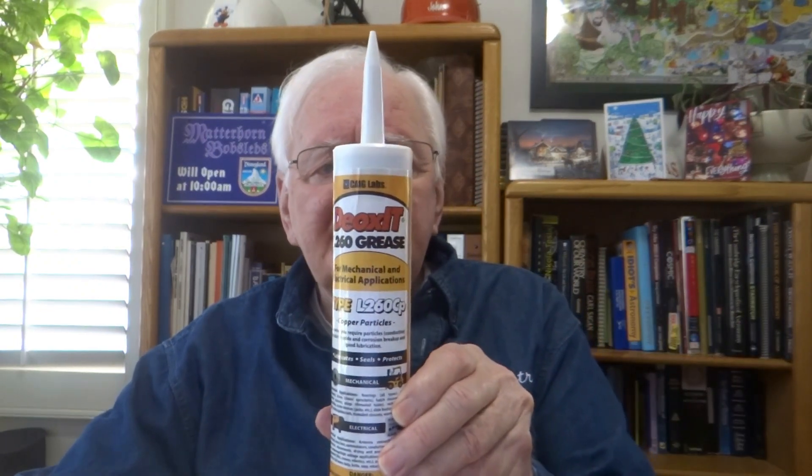There's a tube of it — it's a brand new tube. It says CP, Copper Particles, so this is conductive. There's copper particles in that one. And this one is NP — no particles.